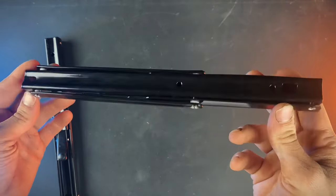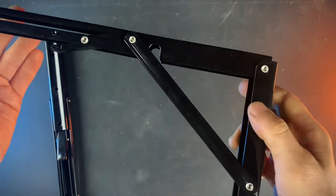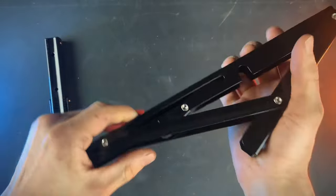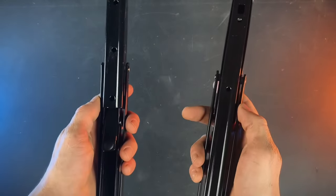This is the closed position, and then to open it up it just folds out like this. Now it's locked in place, and when you're ready to close it just pull this lever and put it back together. Anyway, let's go install these.